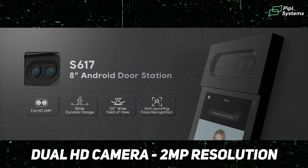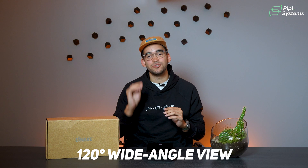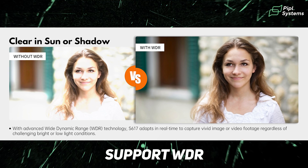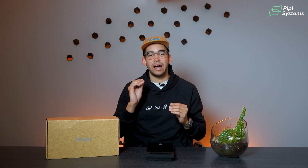This dual HD camera combo, both at 2 megapixel resolution, provides a 120-degree wide angle view. They support WDR, which balances out overexposed or underexposed areas for clear imaging in challenging lighting — truly beneficial for outdoor installation, meaning even with bright sunlight coming in, you're able to see who's in front of your intercom.